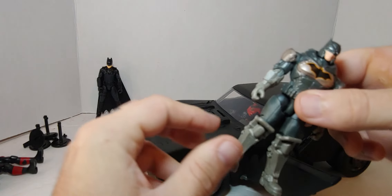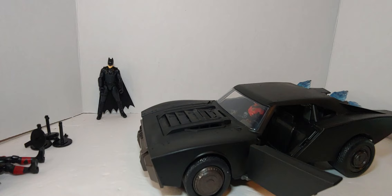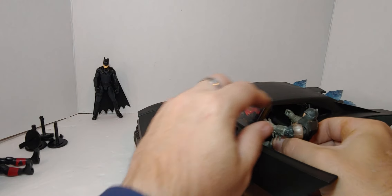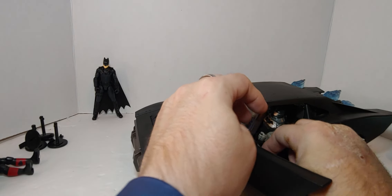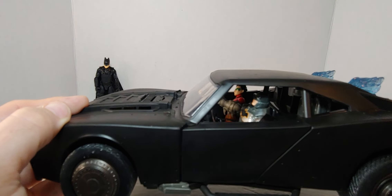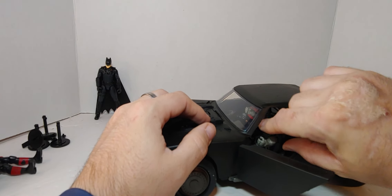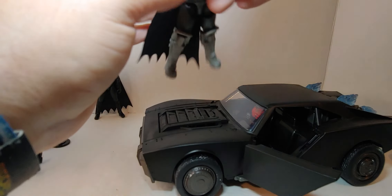I was going to see if the Armored Batman fits in there — let's see. I might take off the cape. Okay, yeah, he fits! There's Armored Batman — he fits. So basically all the Spin Master figures of about this size can fit.